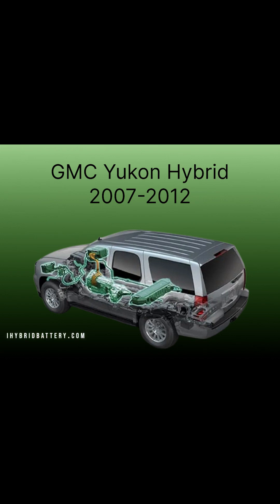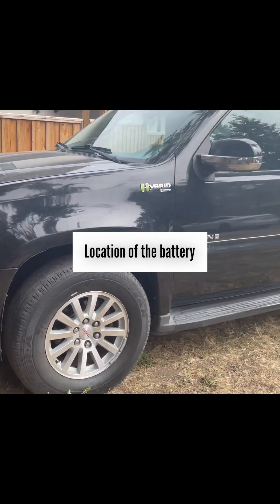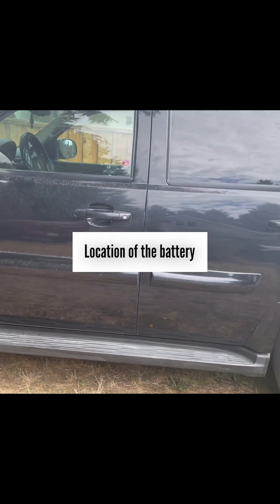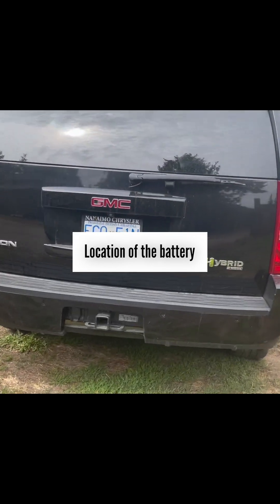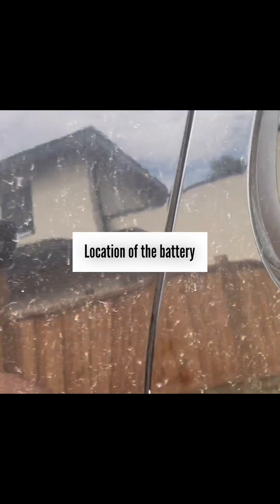Welcome to my channel. In this video I will show you how to take the hybrid battery out of the car for the purpose of replacing or reconditioning the battery. Let's first look at the location of the battery.